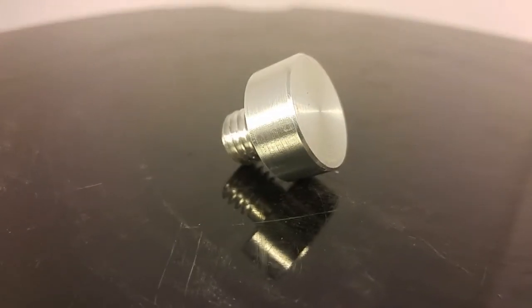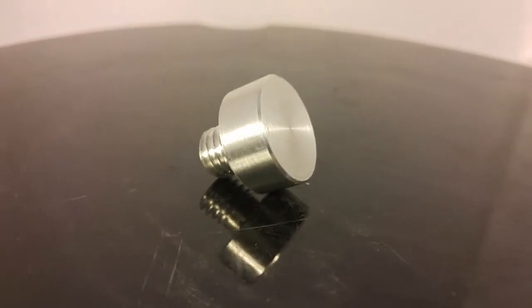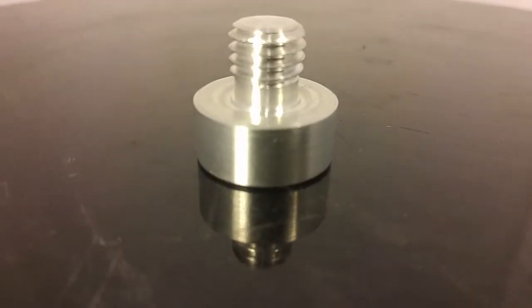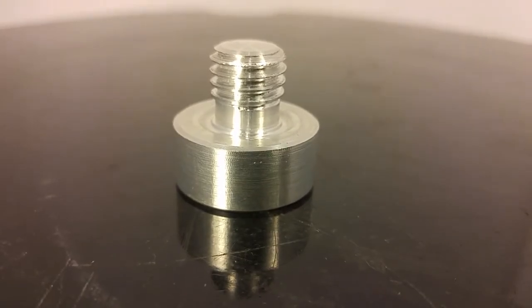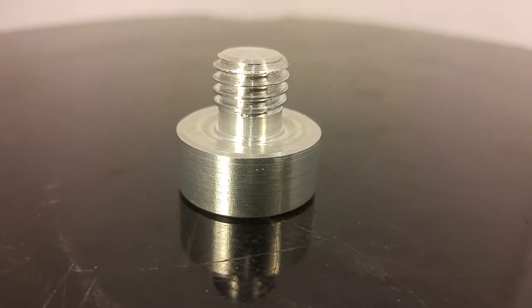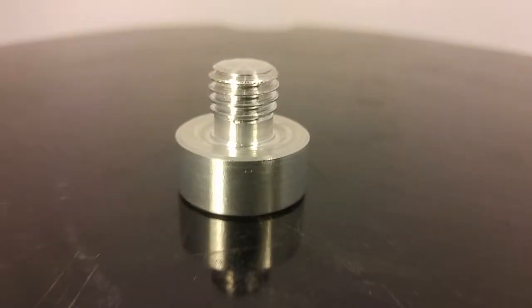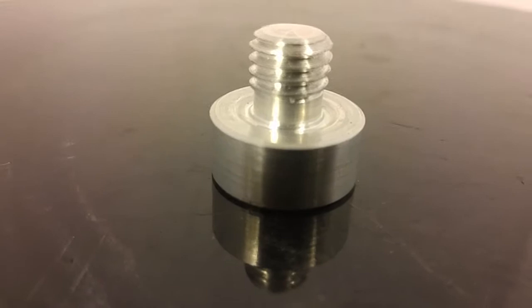Just a quick video today — nothing too exciting. You won't see one of these on a two-stroke. That is a little part I machined on my lathe. I just cut the threads using a regular outside diameter thread cutter. This is going to be the oil filler plug for my front billet plate that I made. You can see there's a little recess in there for a gasket.